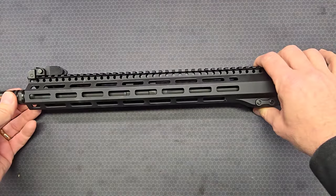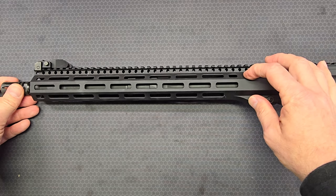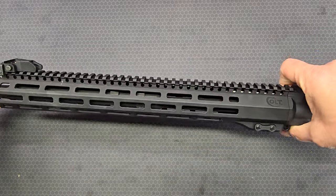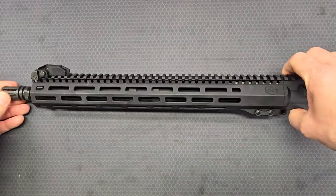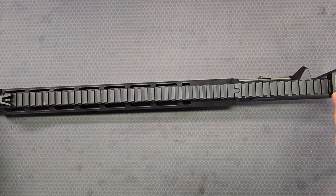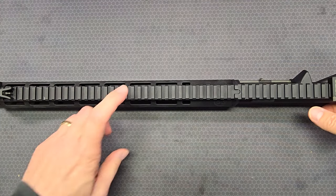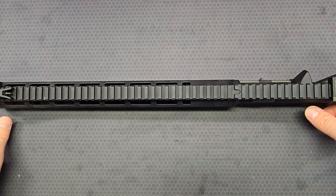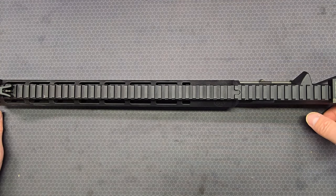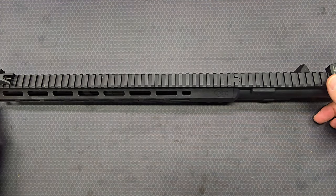You've got M-lock slots at 45-degree increments around the entire rail system. That takes us to the top, where you have a full-length 1913 rail. There are no T-marks inside the recoil slots — some refer to those as grooves or notches, but on the technical drawings they are referred to as recoil slots.